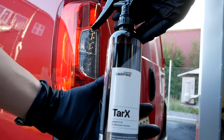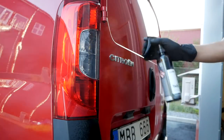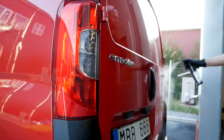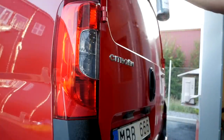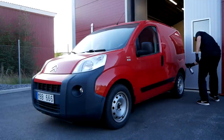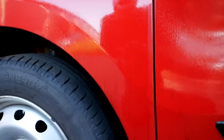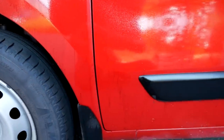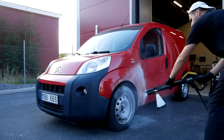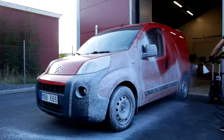First thing I like to do is to pre-soak the lower sections of the car with the tar remover. Then I covered the entire car with a strong pre-cleaner that I've mixed in my foam gun right here.